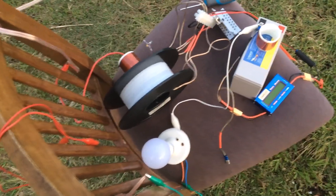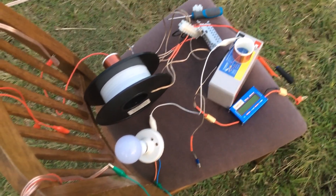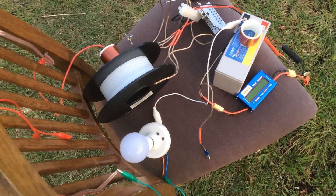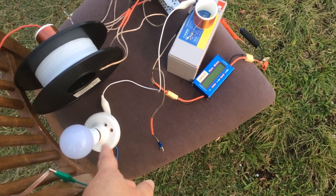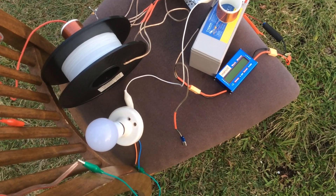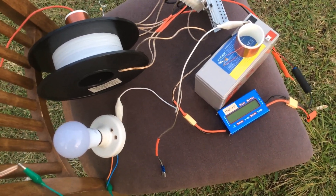Hello everyone, welcome to my channel. This video we're going to make super fast because I'm running out of daylight. Compared to the last video where I demonstrated this light running through 100 meters of wire — or 100 meters through the earth — I just wanted to show the amp draw for that.